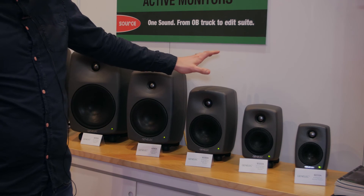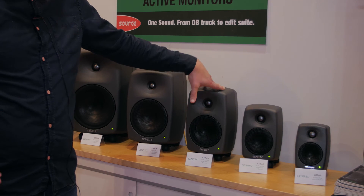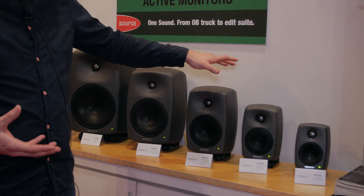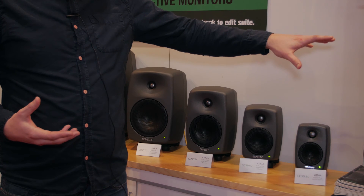There's an appropriate subwoofer that goes with either of these speakers, which is the 7350, which includes bass management. Both of these speakers can be bought as a pack with the calibration microphone and the GLM software and control box.